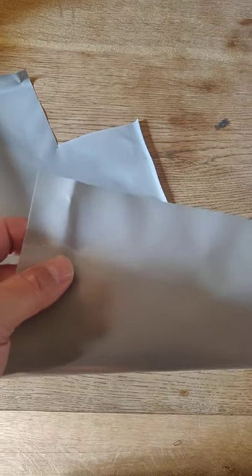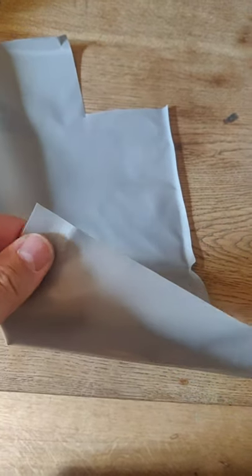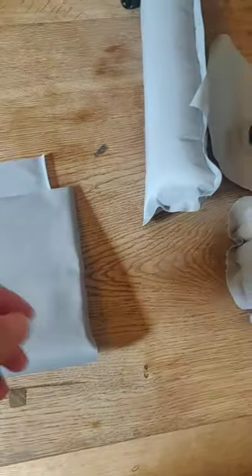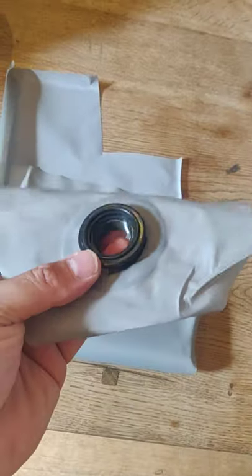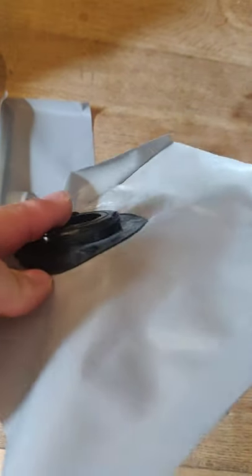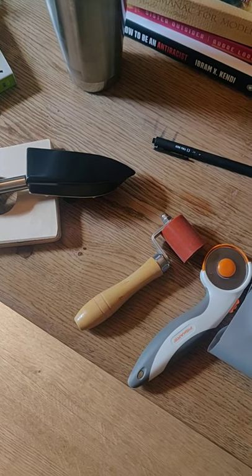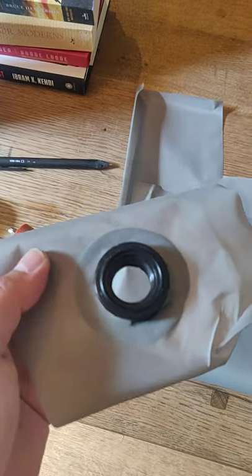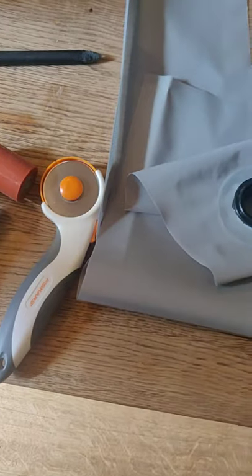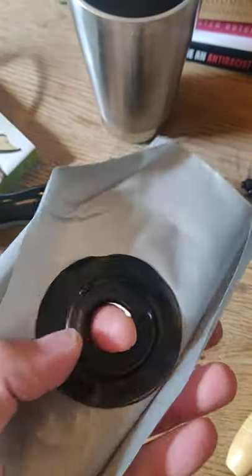I got this fabric which is polyurethane on one side — PU coated — and I got some valves so that I can make air structures. When you use an iron and pressure, it can weld to stuff, so I can get pressure around the edges.